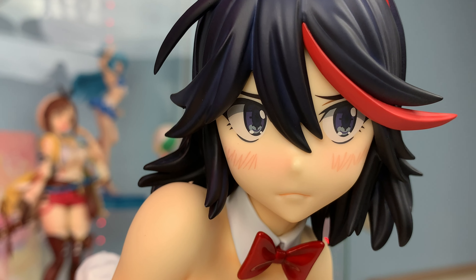Do you guys have one of the original black Ryukos? Which do you think is the better one — red or black? Let me know in the comments. If you like this video, please give it a thumbs up and consider subscribing to follow me on my figure collecting journey. This has been Josh from the Nerd Cafe, and thanks for watching.